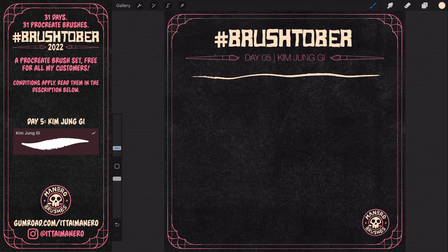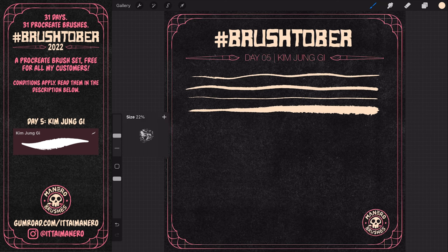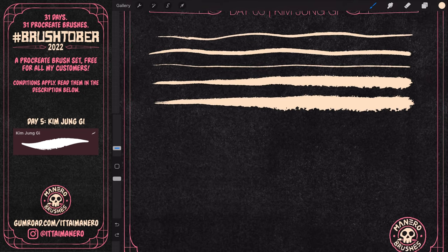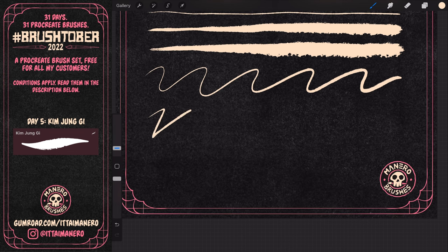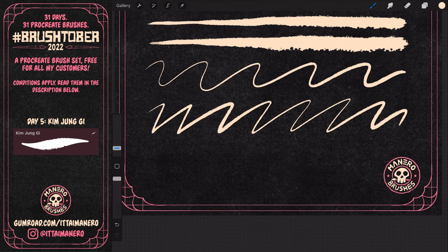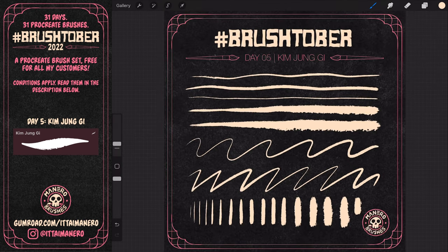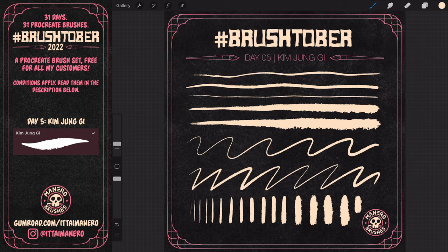On day 5, I woke up to very sad news. I read that Kim Jung Gi had passed away at the terribly young age of 47. I was so shocked, just like everyone else in the art community. I immediately knew that I had to dedicate the brush to this incredible artist. I've admired Jung Gi's art for a long time, and looking at his art has always felt so refreshing and inspiring. I took all that and made this brush with all the care and craftsmanship I was able to, heavily inspired by his art and unmistakable style. I wanted the brush to mimic as closely as I could Jung Gi's strokes. Obviously this brush cannot give you his insane artistic skills in any way, but I hope it can serve as a humble homage.